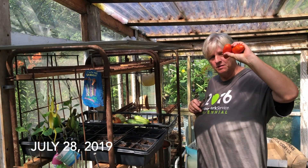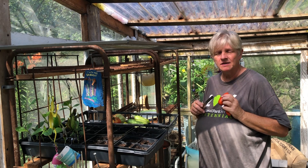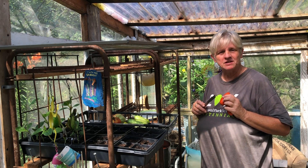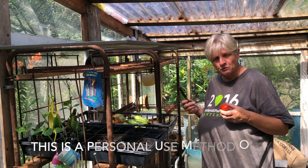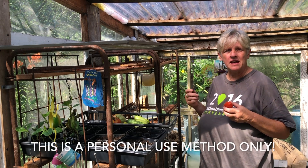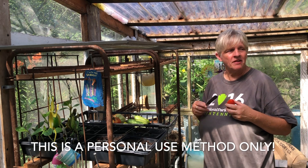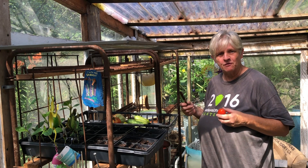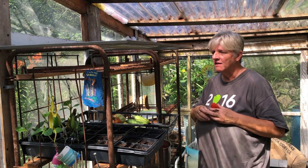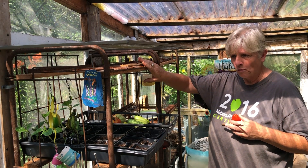I picked a lot of plum tomatoes last night and before it gets too humid again I'm going to make some sun-dried tomatoes. I used to do this in my sunroom to keep critters and weather out, but now that I have my little window greenhouse I'm going to use it for the first time this year.